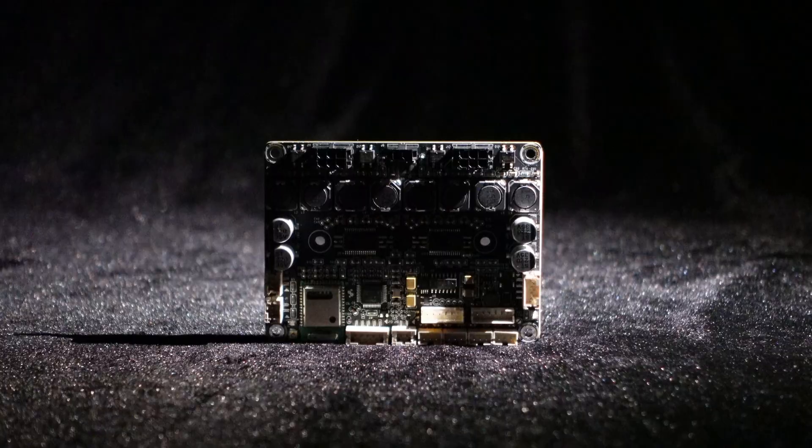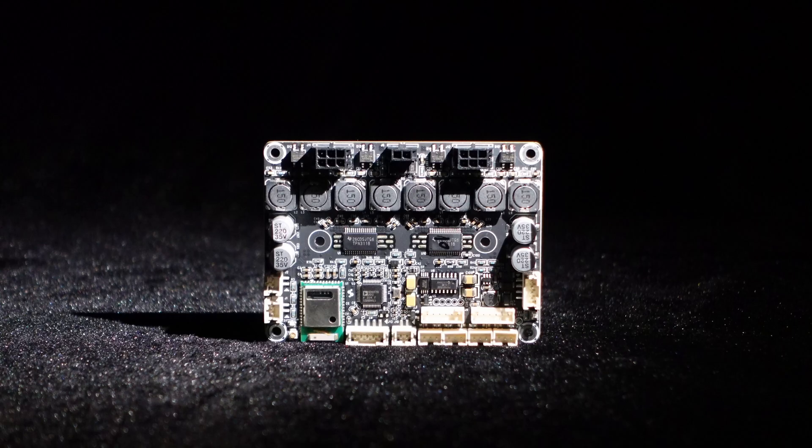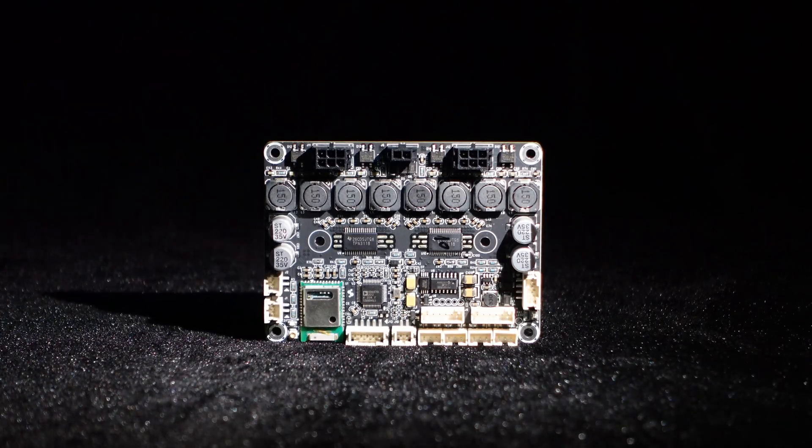Greetings, everyone. Today we bring you the JB-4, a 4x30W multi-channel Bluetooth amplifier board from the Wundum.